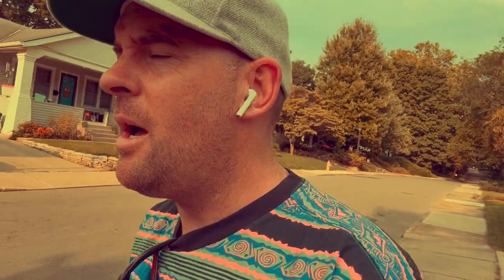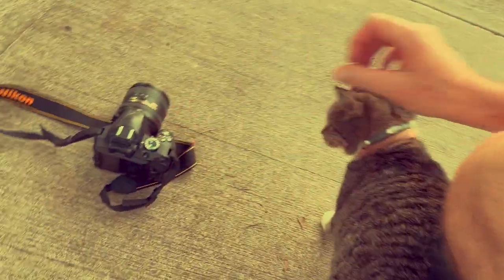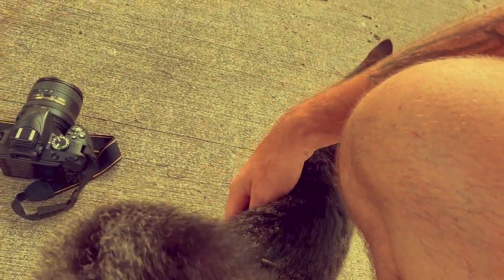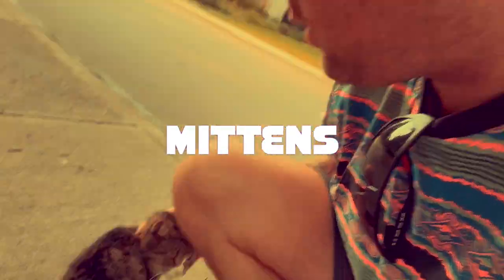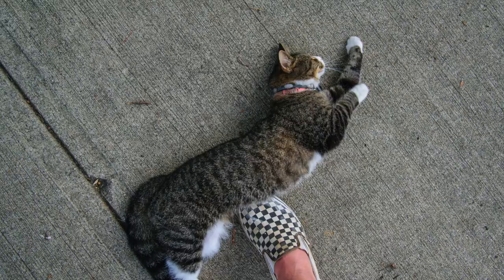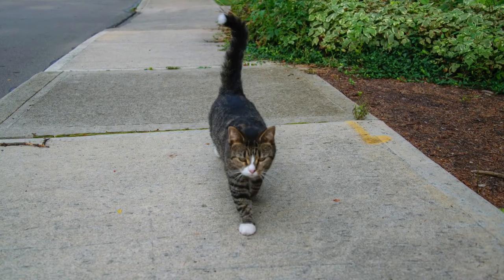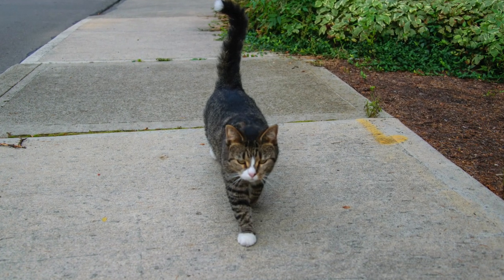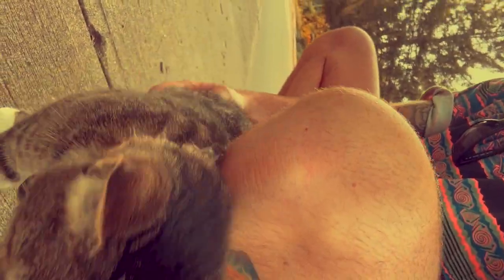I'm going to have to put my camera down to love on this beautiful cat. You just have those cats in the neighborhood that everyone loves — you don't own it, but it kind of owns the neighborhood. This is Mittens. Mittens is an absolute superstar that loves everybody, and everybody loves Mittens. Let's do some macro stuff.